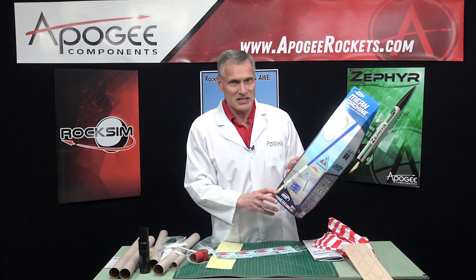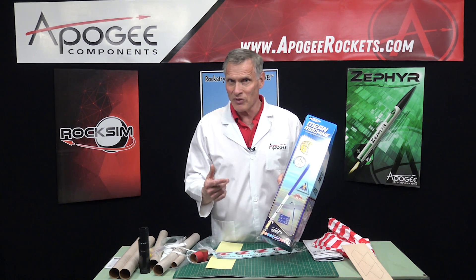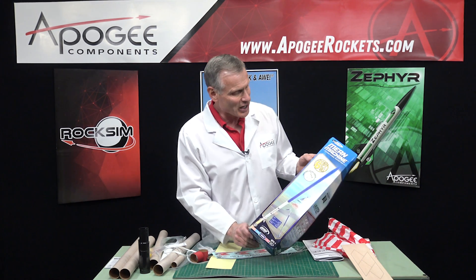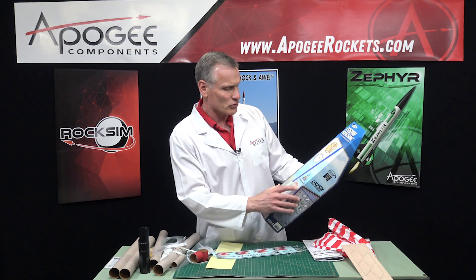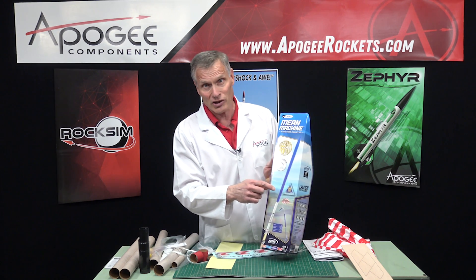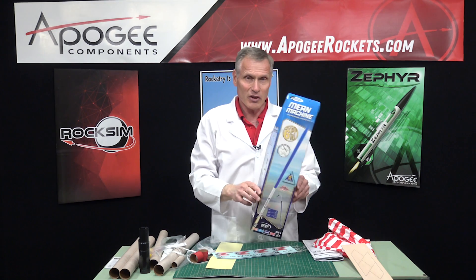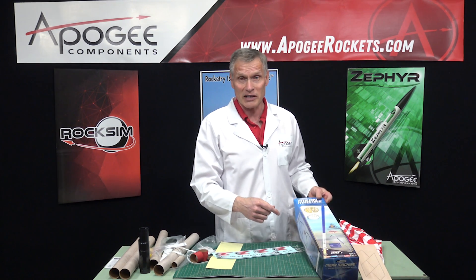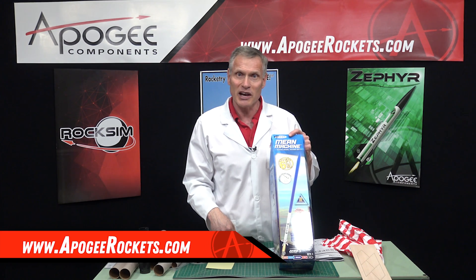So again, this was the Estes Mean Machine. It flies on D and E motors, and it will also work on Aerotech composite motors — they have D, E, and F size engines that will fit this kit. On an F engine, this is going to go really high. Estes says it soars up to 700 feet on an Estes E motor, but if you use the Aerotech F motor you're going to double that — about 1,400 feet. It's a nice easy build, and people always ask what's your biggest rocket — this will probably be your biggest unless you go high power. You'll find it here at Apogee Rockets at www.apogeeRockets.com.